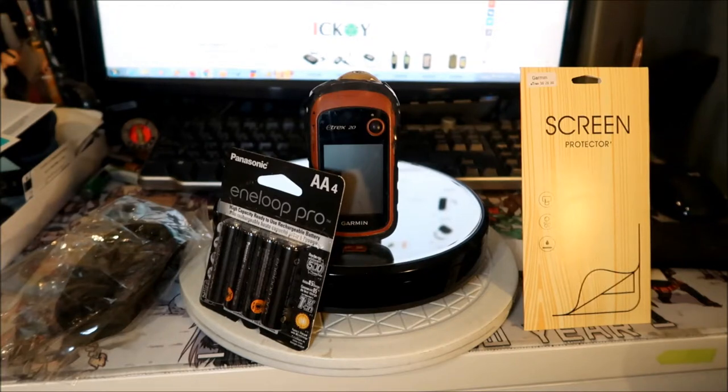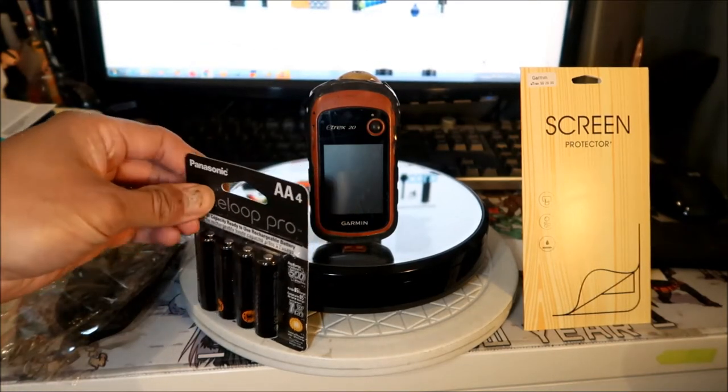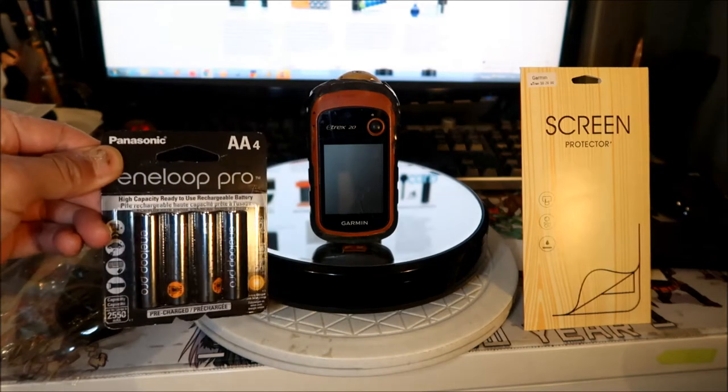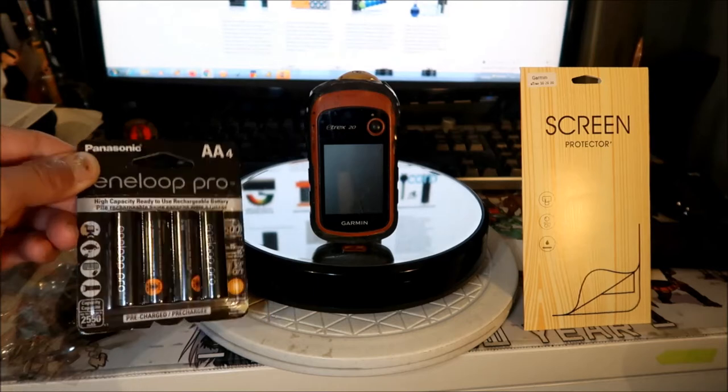I bought a couple of accessories to keep maintaining it. The first thing I bought is new batteries. I got four of them, though this unit only takes two. I got these Panasonic Eneloop Pro batteries — the best batteries I can get.